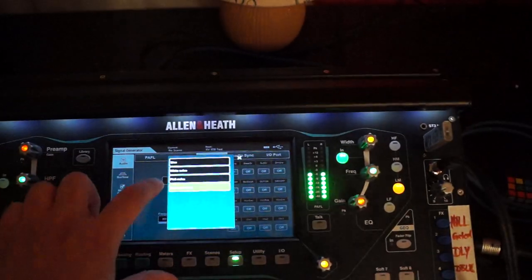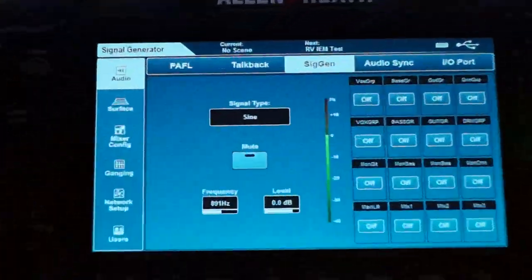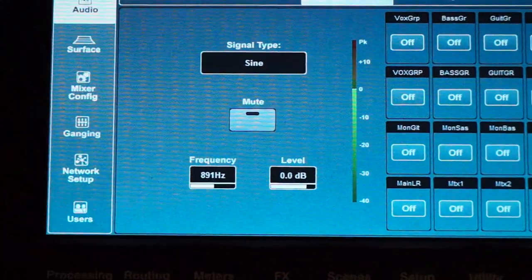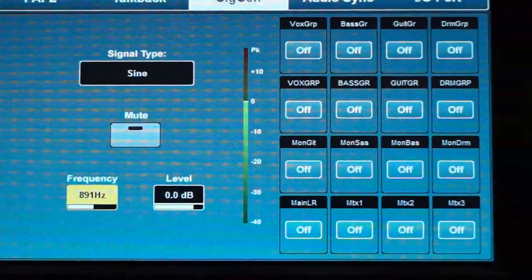So we go to our signal generator and use a sine wave instead.